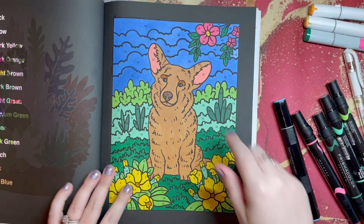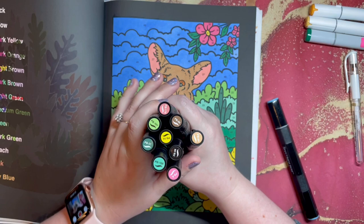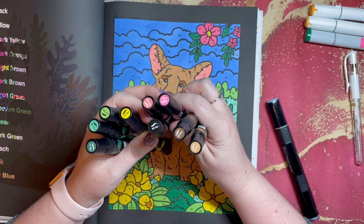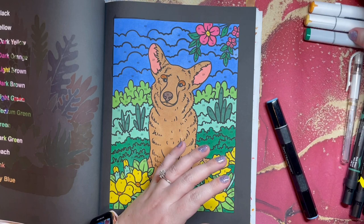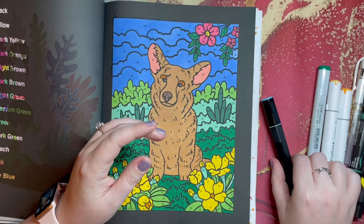Page four is finished! I really really like this one — it's a cute little corgi pup. I used lots and lots of Prismacolor Premier markers: lots of greens, a yellow, a peach, a pink, a black, and a couple of browns. I also used a couple of Cali Arts in dark yellow and dark orange, and G117 for my Copic.